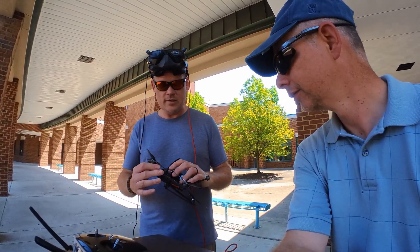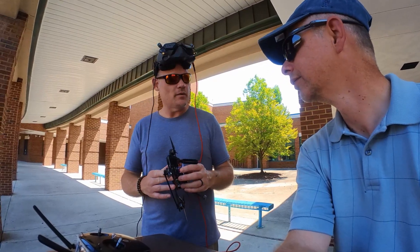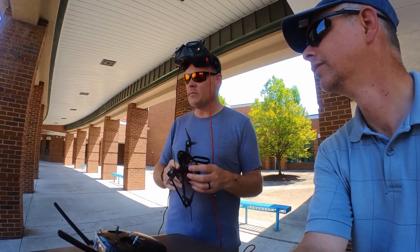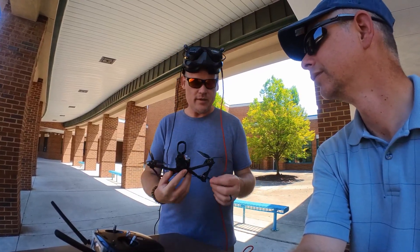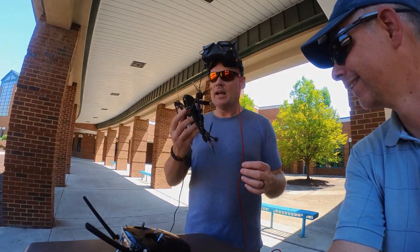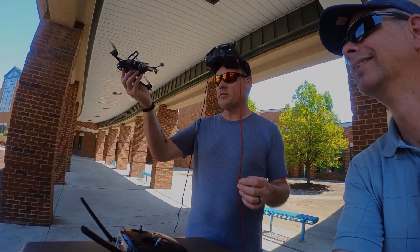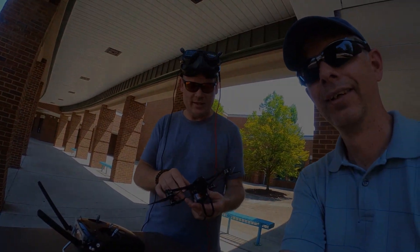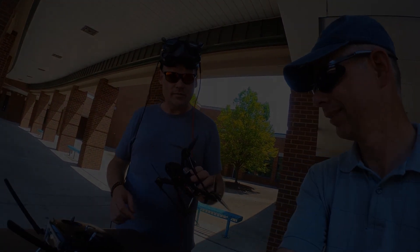I don't know if I would fly this in a freestyle bando — not a bando, but like a church or a school or something with a lot of concrete. Because I can see these arms breaking in like two seconds. I was going to go do a matty through those trees but it was too close to the concrete — I'm not doing that. But anyway, yeah, it's cool. Very cool stuff.